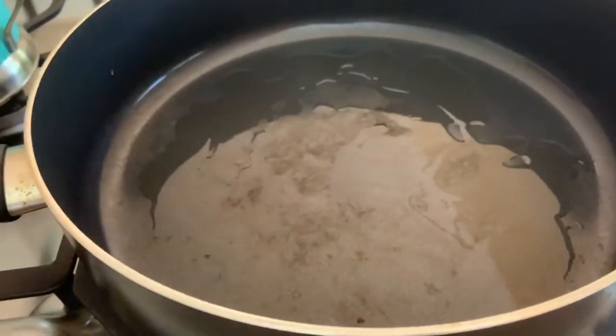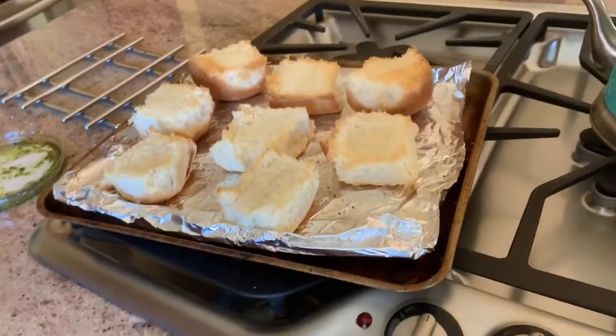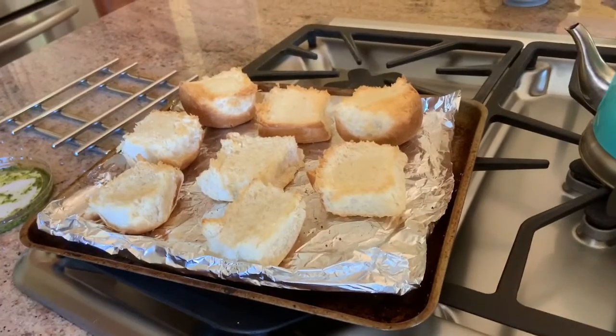While they're firming up, I warmed up my pan with a very little oil and then toasted my slider rolls.